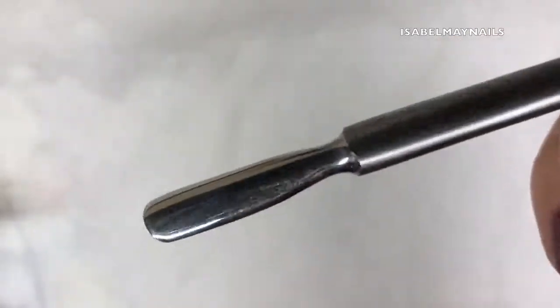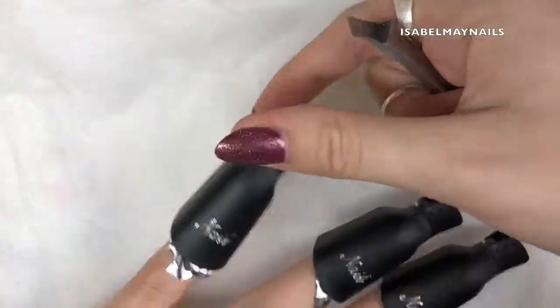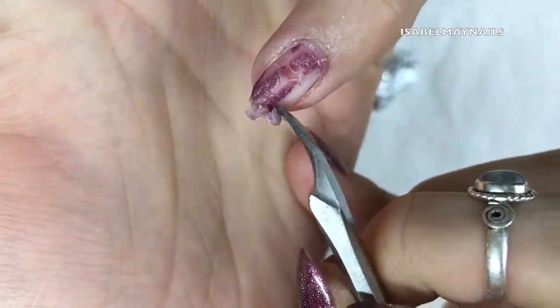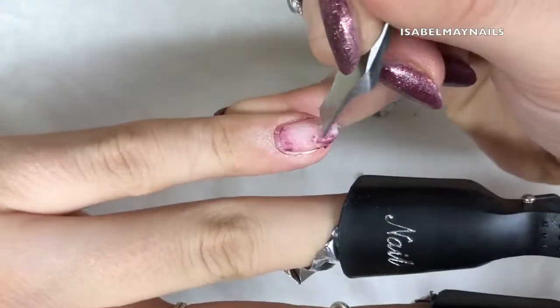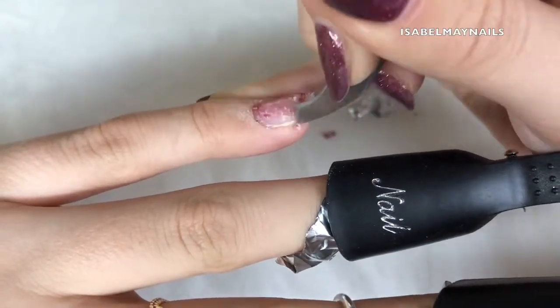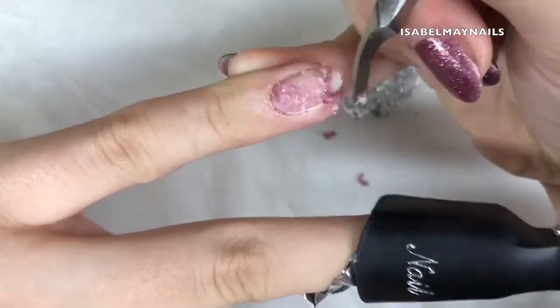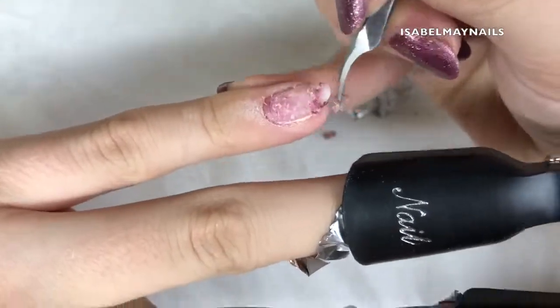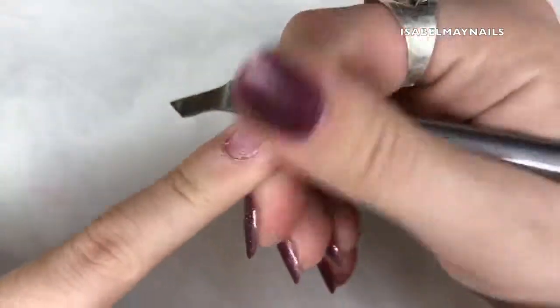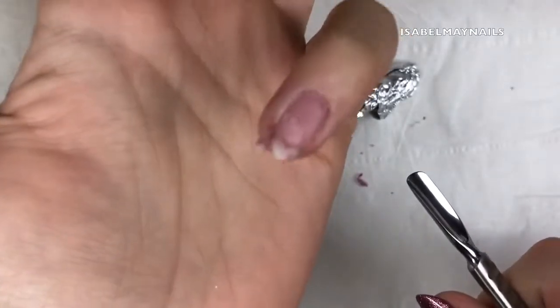Then I'm going in with this cuticle tool - it's got a scraper at one end and a pusher at the other. On this baby finger I'm just showing how I lightly scrape across the nail plate and it takes all that gel off. It's really hard to show via video how light I'm pressing - I'm barely even touching the nail. It does look quite vicious but I'm really lightly scraping, and if something doesn't want to come up, don't force it.